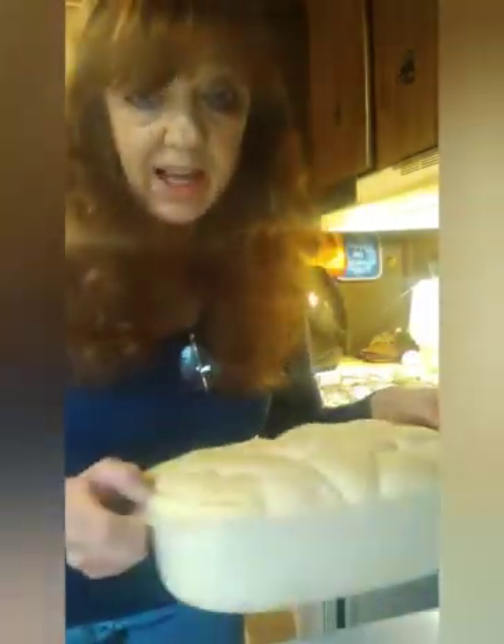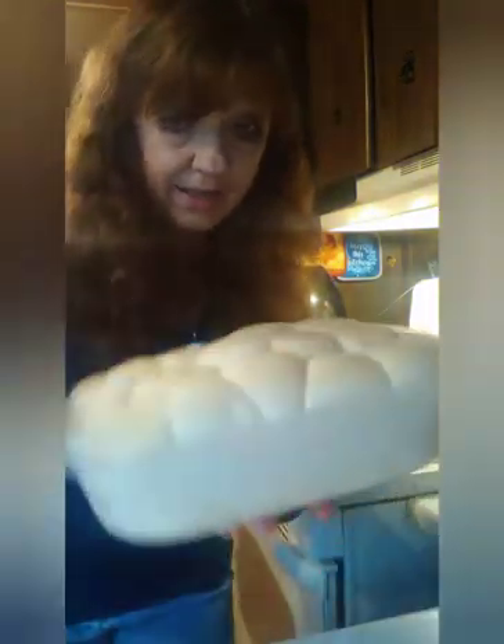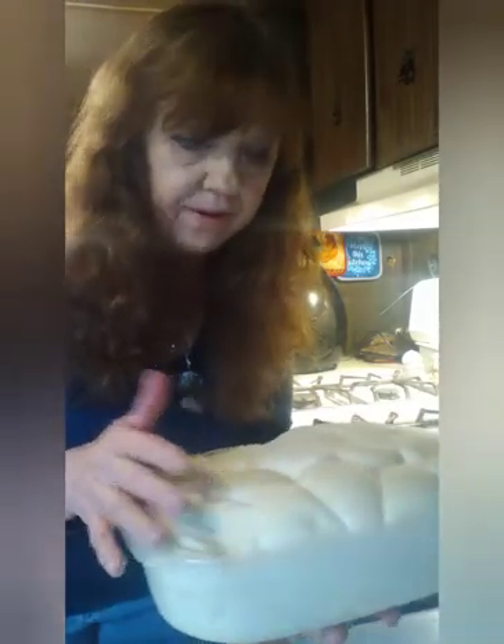Earlier today I had taken out the rolls to let them rise, but I got busy and this is what happened. I didn't need them quite to rise that much, but I think we'll be alright and still be able to use them. We're going to give it a shot.